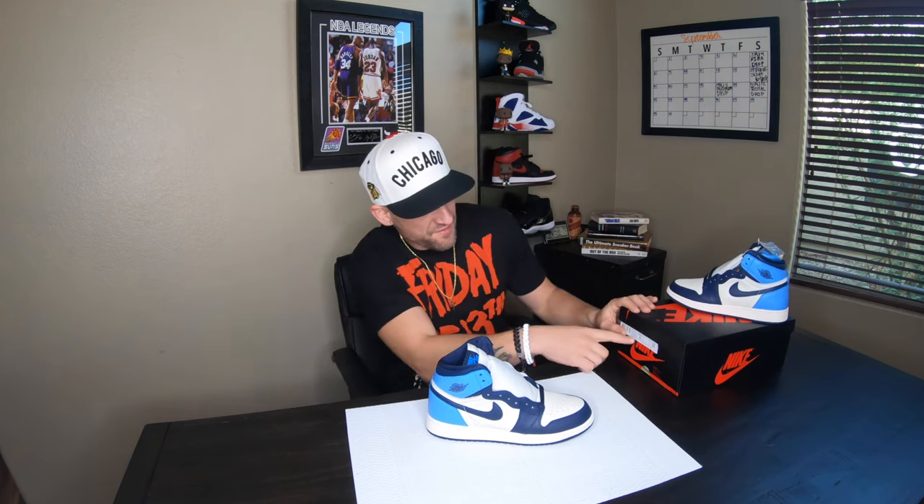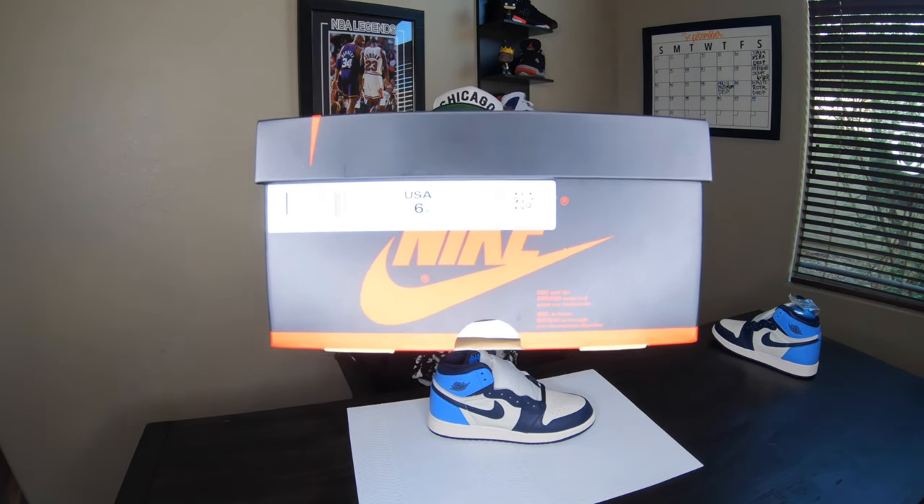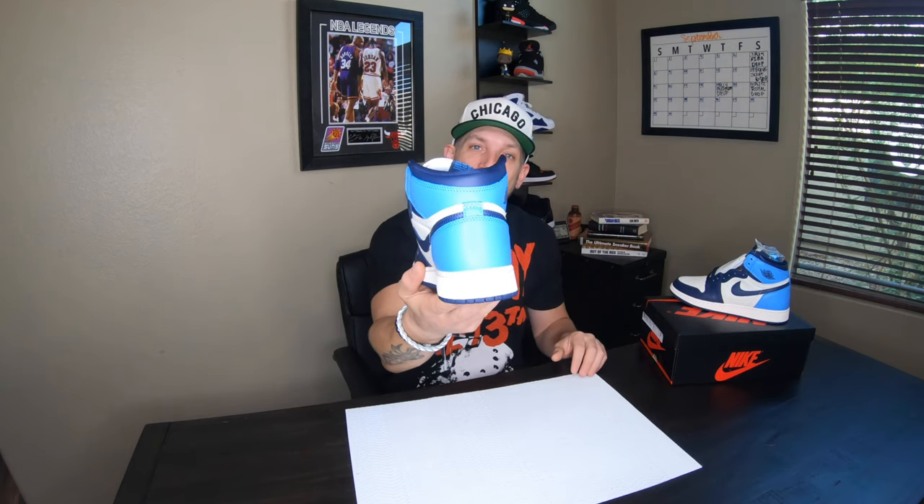I wasn't able to get it in my pair but I did get them for my girl. I got them in a six and a half youth which actually equals out to a women's eight. The box tag does not say anything about a women's size because it is meant for kids, but the women out there all know that the youth sizes fit your little feet, so you guys actually get to have two different styles that you can possibly pick up, which makes it better for all of you to go cop yourself a pair.